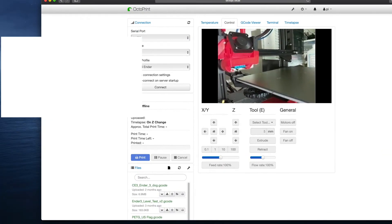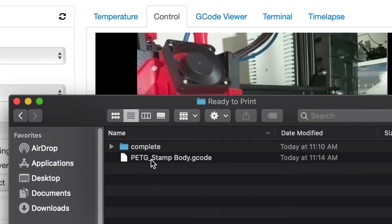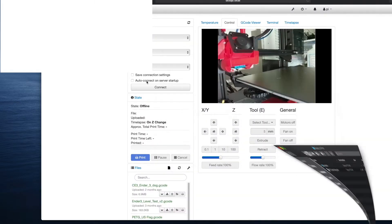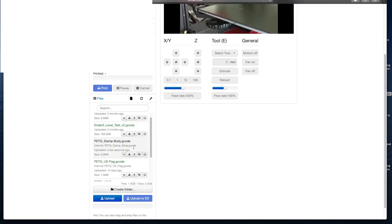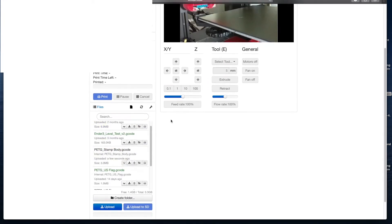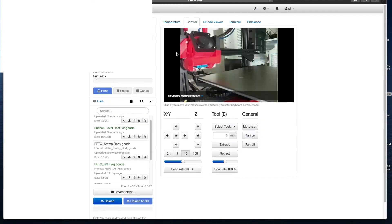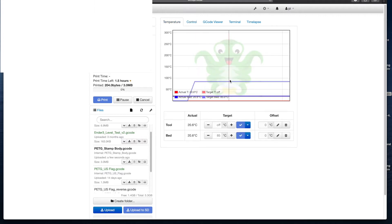I've opened up Octoprint on my computer and I'm going to go ahead and load up the file we just sliced, which is right there. All you have to do is drag and drop it. What it does is save it to the Raspberry Pi that's connected to the printer. You can see it's now saved right there. We're going to go ahead and connect the printer — and we're connected. We just hit the print button and we've got an hour and a half. You can see our bed temperature starting to raise, so everything's working.